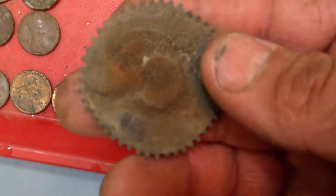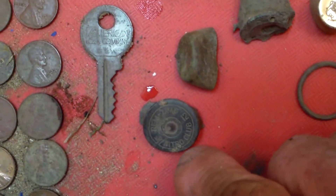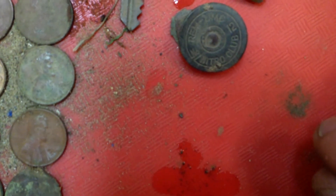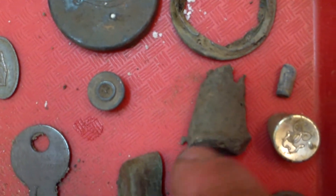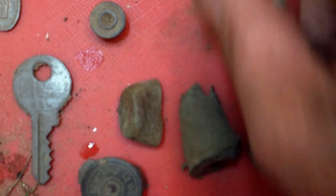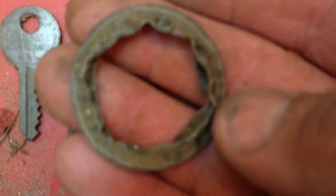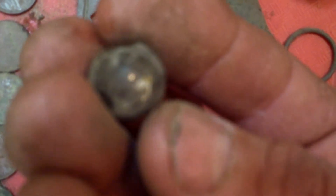We've got this gear, a shotgun shell casing - 12 gauge Nitro Club, Remington UMC. There's what looks like a fired 22 shell. This piece here is like lead, I think. It's got a hole on the top. I'm not sure it's anything special. I thought that was a musket ball at first, but it looks like a screw on top, or maybe like a lamp or something. It was gold plated at one point - I think it's copper.